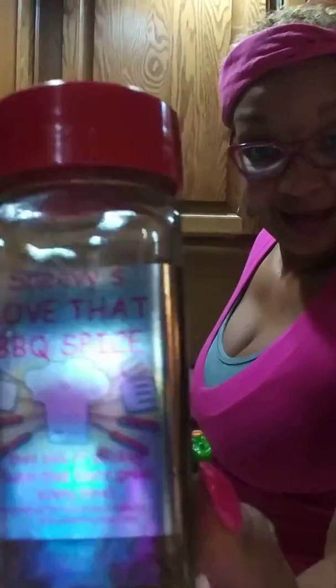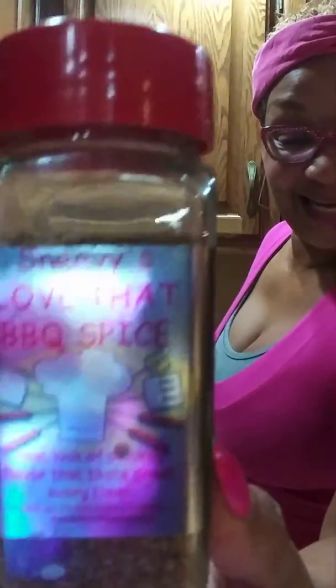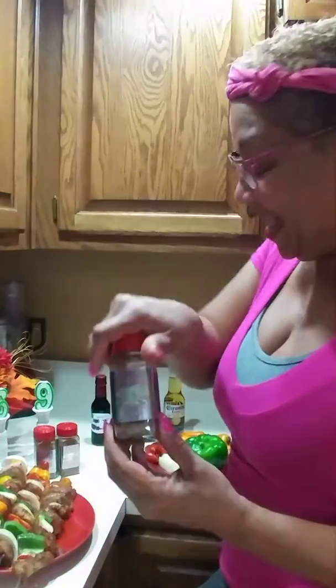And you must marinate the chicken. Snivy's loves their barbecue spice, y'all — it gives it such a good flavor.